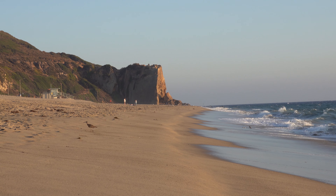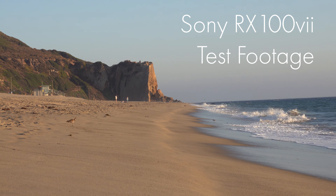Hey there, it's Brent Rose, and I am testing out the new Sony RX100 Mark 7. This is my test footage to go along with my written review.